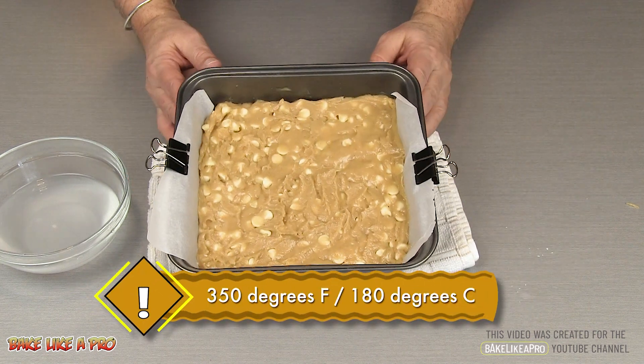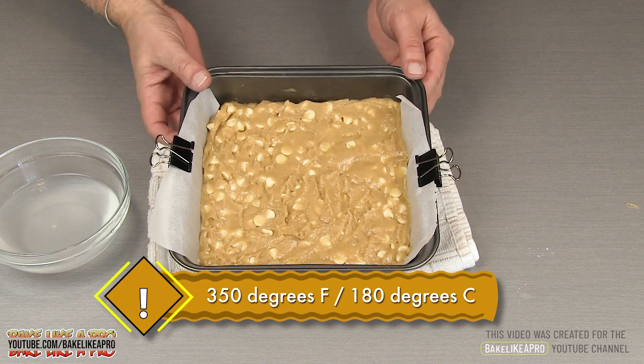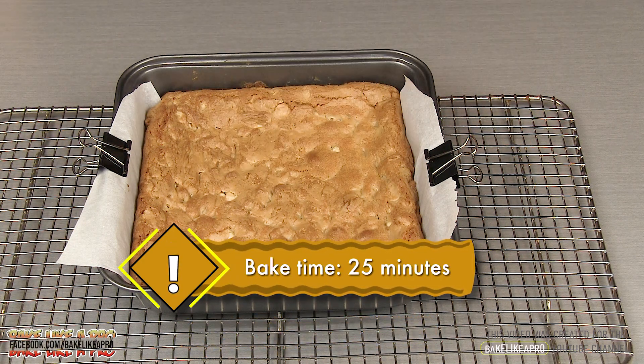And now I'm going to pop this into my 350 degree Fahrenheit oven for about 25 minutes. Here we are again — I baked my blondies for 25 minutes, and they've been cooling now for about 15 minutes.